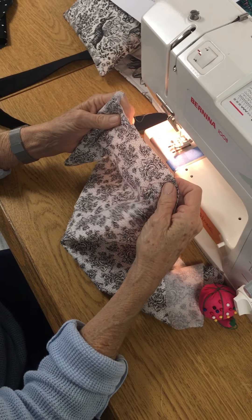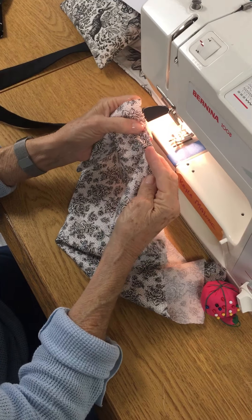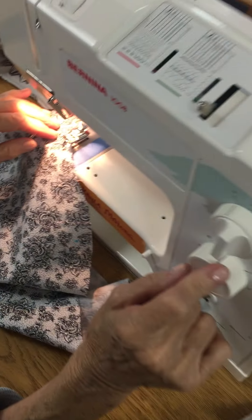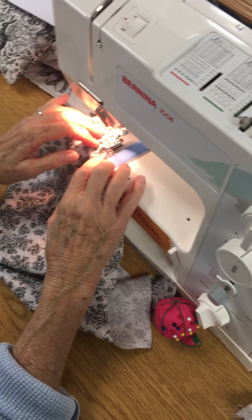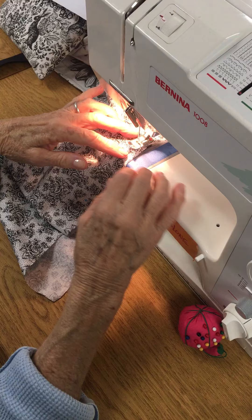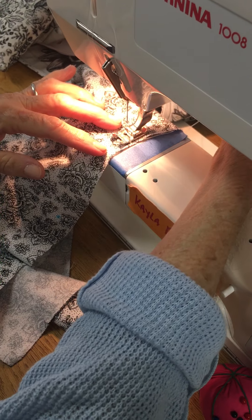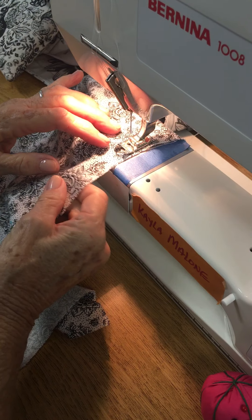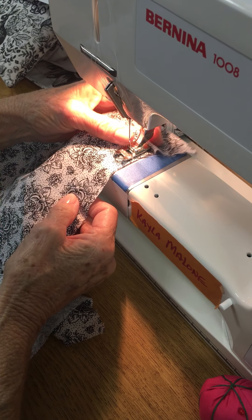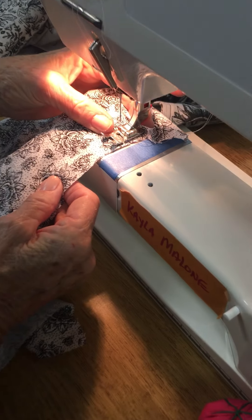We're going to crimp the sleeve so that we can set it into the armhole, and we're going to start at the single notch. Your sewing machine is on a permanent stitch — that means 2.5 on most machines — and then you're going to do this on the half inch. You are going to be stitching a line of stitching, but when you do it, you're putting your finger behind the presser foot and you're sewing forward on the half inch.